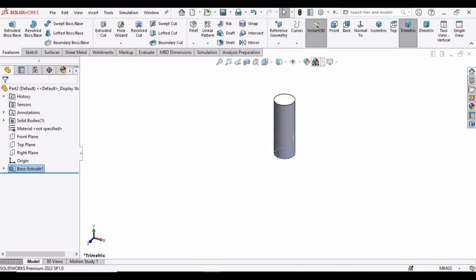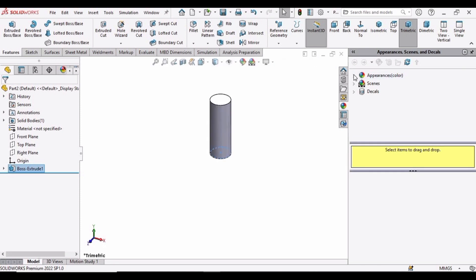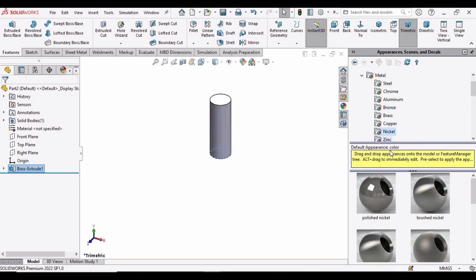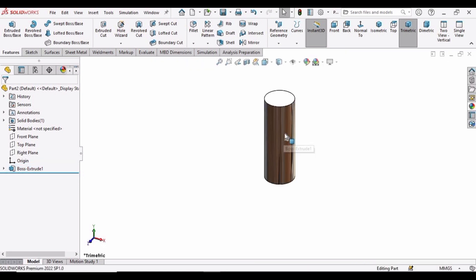Now let's define some material to this part so that it looks good.